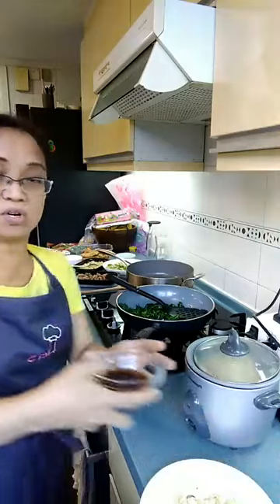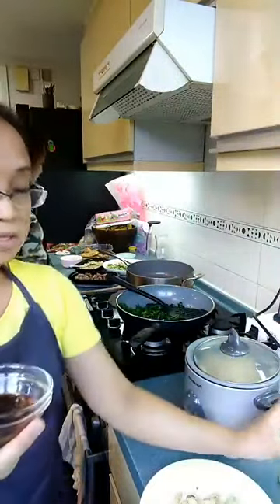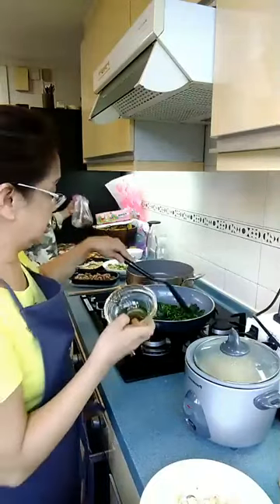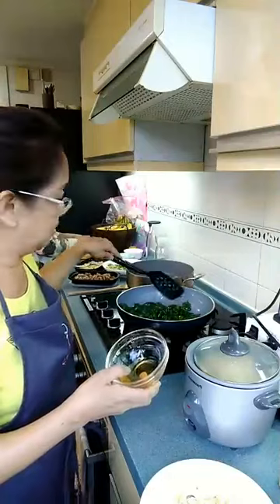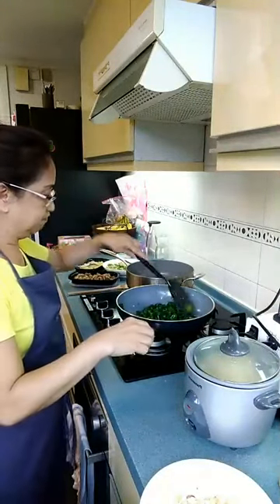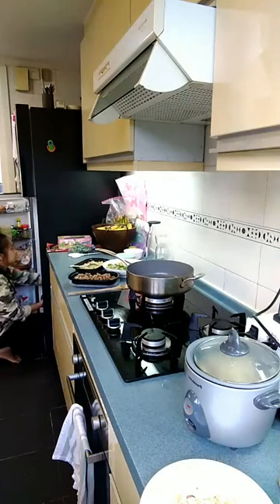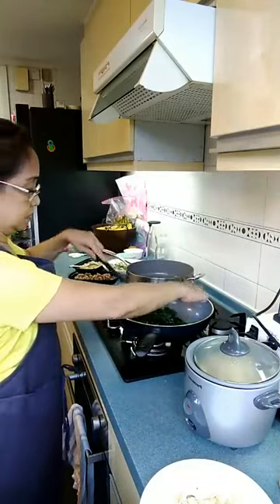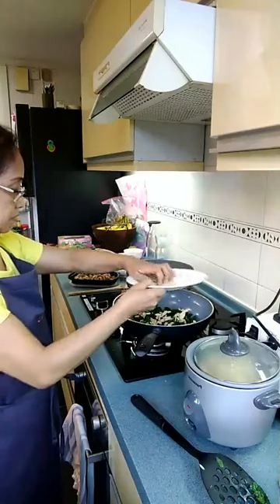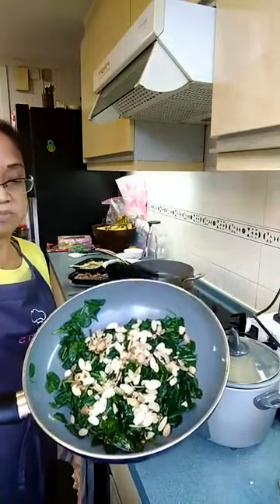Now it's done. I'm going to add in the sauce, which is a combination of soy sauce, sherry, and honey. No extenders — remember not to put extenders like MSG or chicken powder. I don't do that. Now here are the almonds. This is the finished product: spinach with almonds.